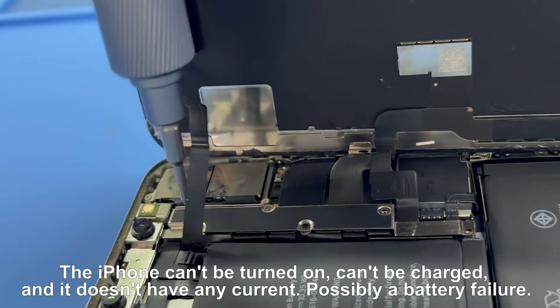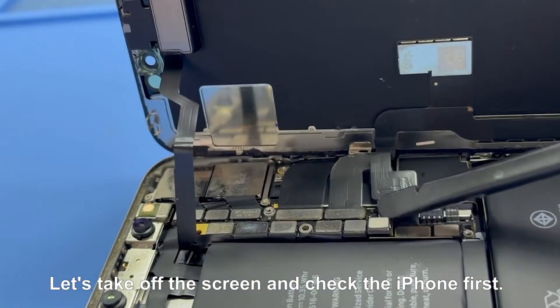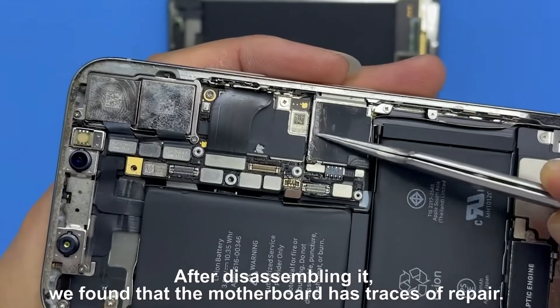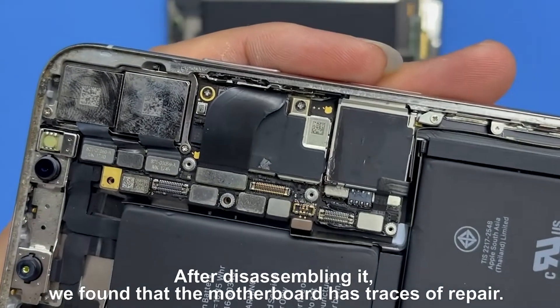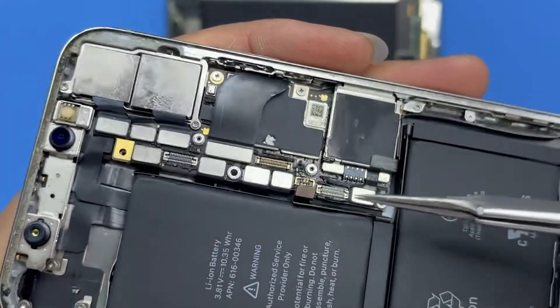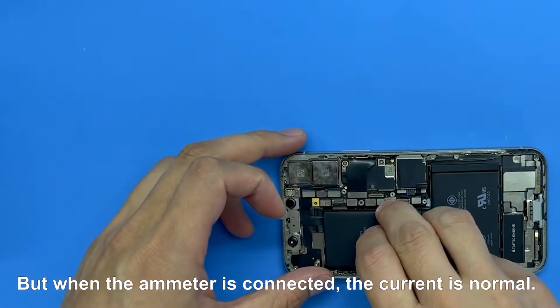Possibly a battery failure. Let's take off the screen and check the iPhone first. After disassembling it, we found that the motherboard has traces of repair. But when the ammeter is connected, the current is normal.